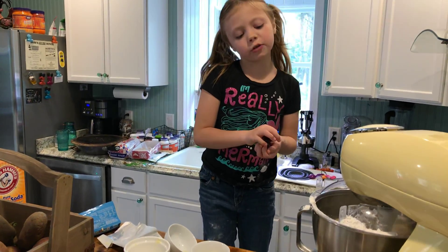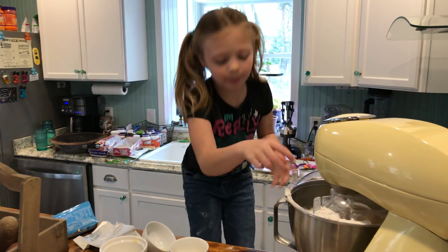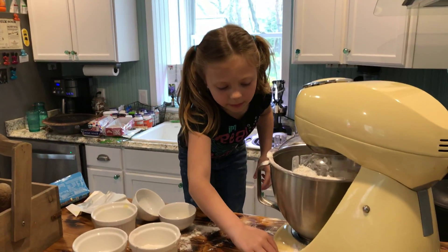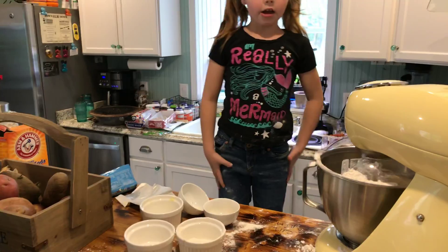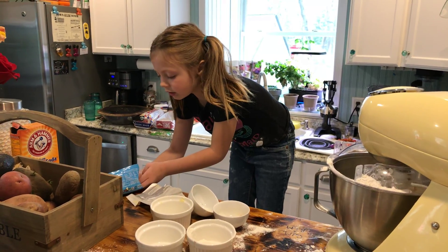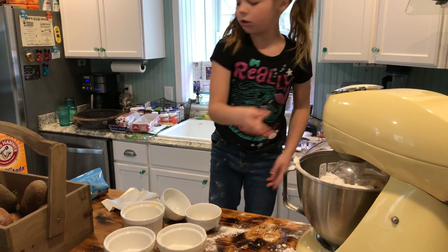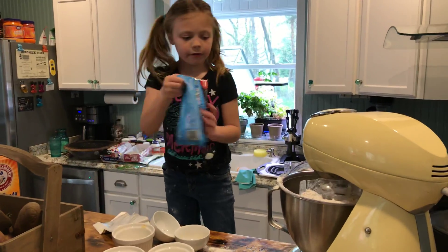Adding chocolate chip cookies in here. You're adding chocolate chips. Yes. Okay, add the rest of them. Do we have to do all of it? Do we have to do all the chocolate chips? Yup, just pour it in. This? Yup. Okay.